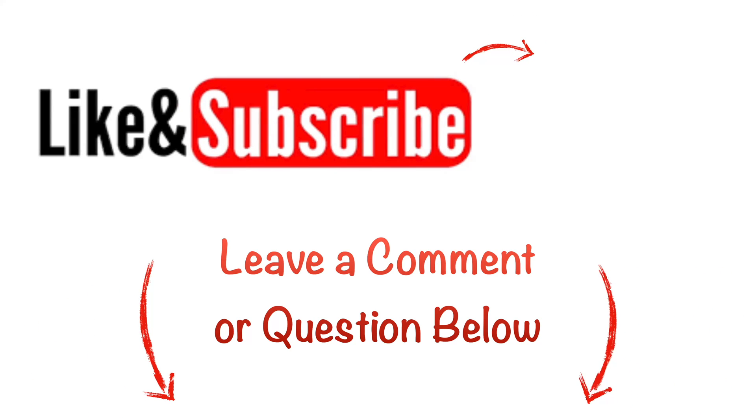If this helps, give me a like and subscribe — I appreciate you all watching.